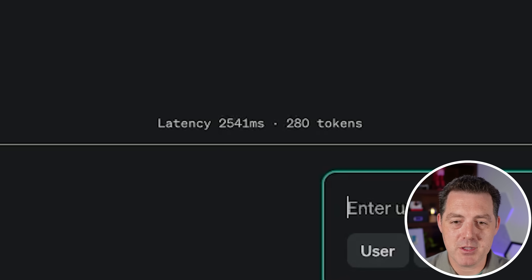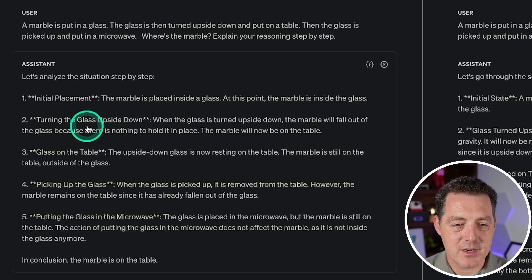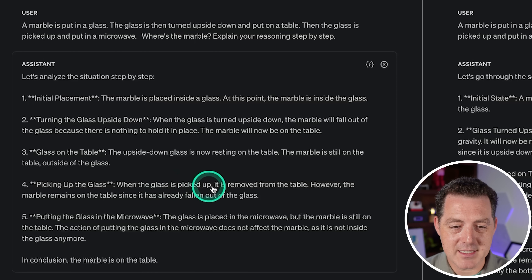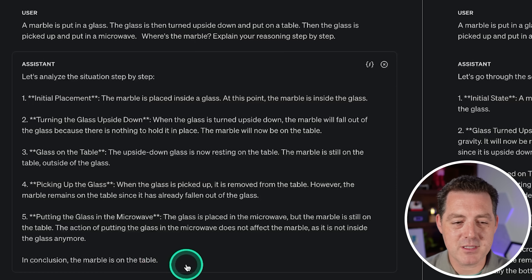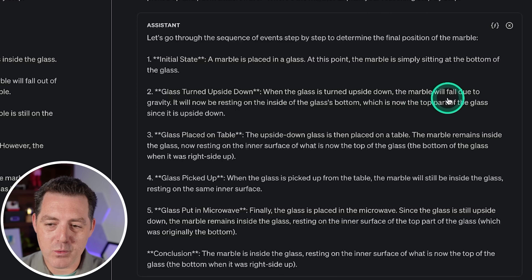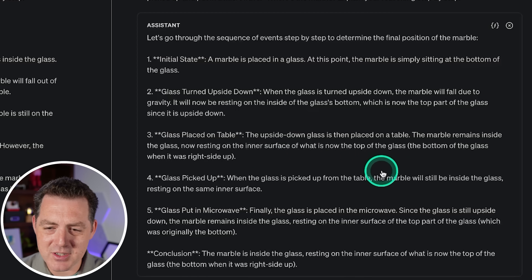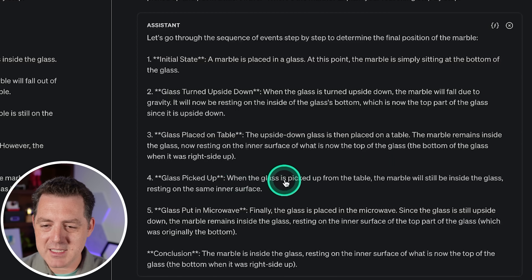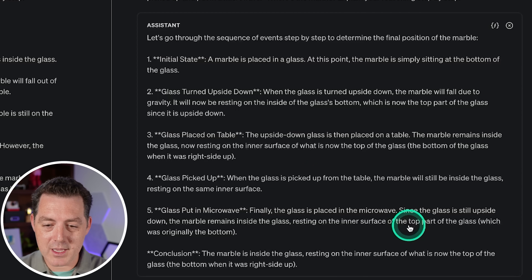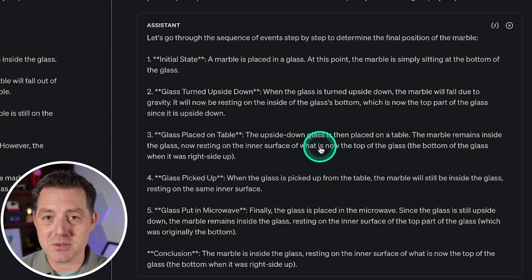Done very quickly — 2.5 seconds for GPT-4o Mini, 4.6 seconds for GPT-4o. According to GPT-4o Mini: when the glass is turned upside down, the marble falls out onto the table; when the glass is picked up, the marble remains on the table. Perfect answer. GPT-4o got it wrong — it said the marble remains inside the glass resting on the inner surface. Unbelievable: GPT-4o Mini actually got this right and GPT-4o got it wrong.